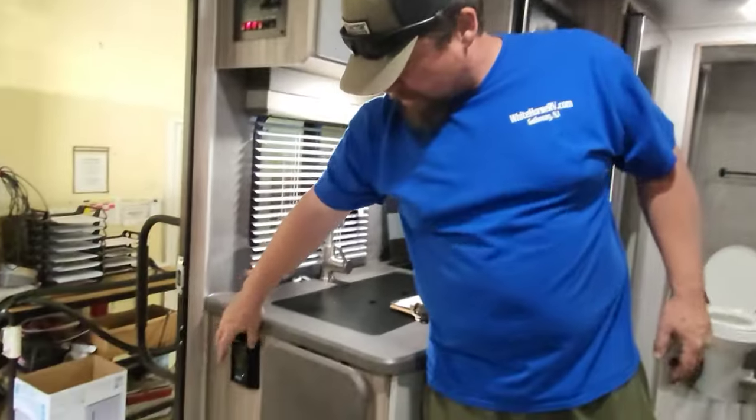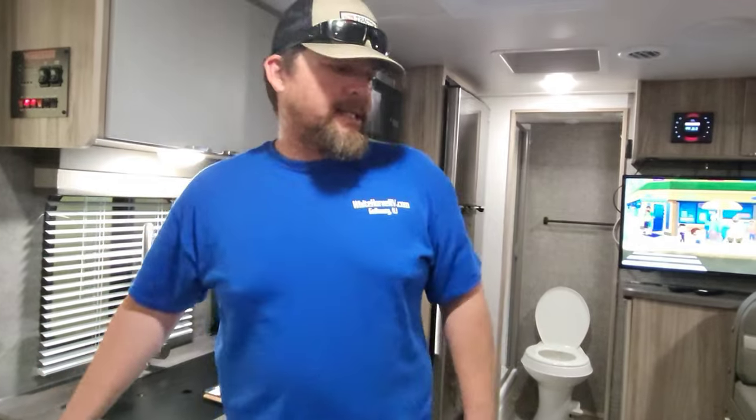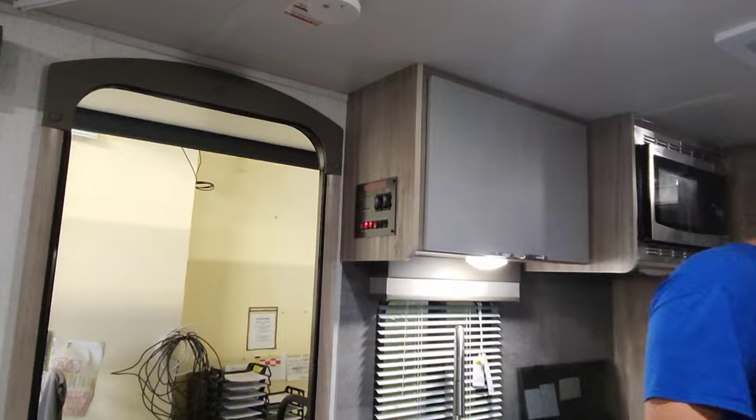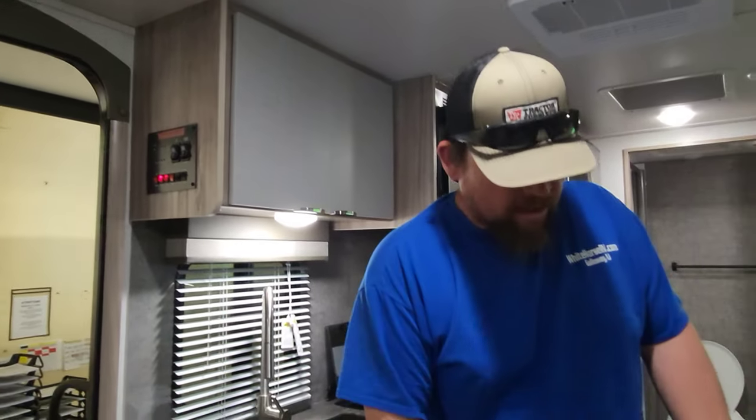With the outlets in this trailer — I showed you the main resettable GFI outlet. If any of your outlets aren't working, double-check that it hasn't tripped and reset the breaker. And there's a smoke alarm and smoke detector. I already showed you the LP alarm — if it's ever screaming, you have a propane or CO issue.